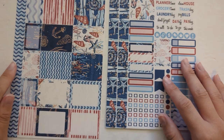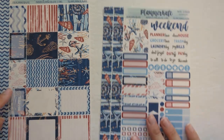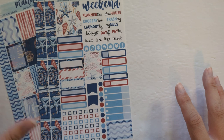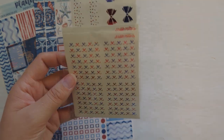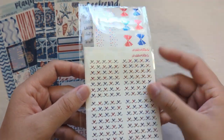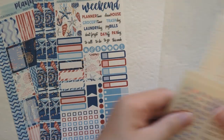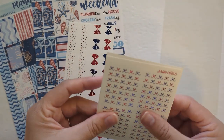From the kit I actually only have these two sheets — sheet A and C — which is the sampler and the full boxes, so I'll need to supplement a few things since this is not really enough stickers for the way I plan now. So I decided to pull in this red and blue foil bundle from SPC, and I'll use one of these bottom washis so I can have a full washi on the bottom.